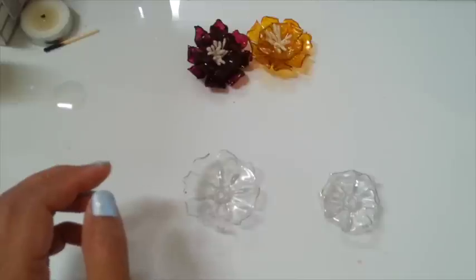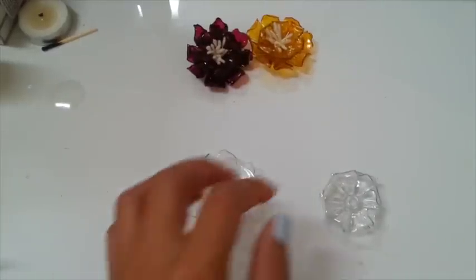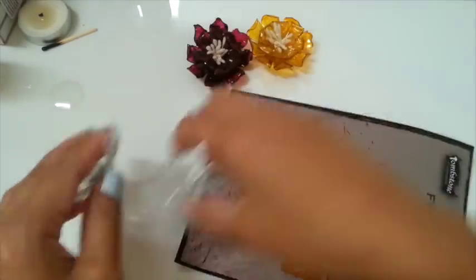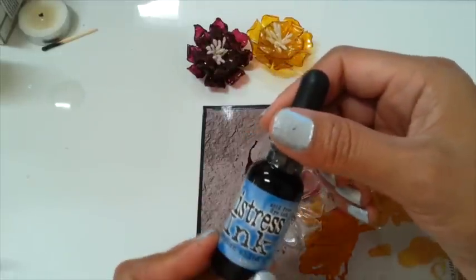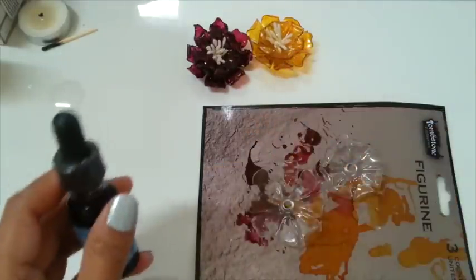So now you can color your flowers with alcohol ink. I'm going to use some of these right here, and I'm gonna use this broken china color here. I'll be right back.